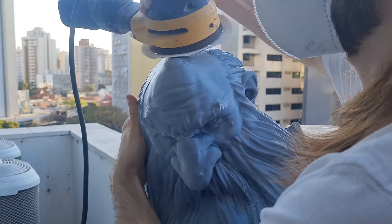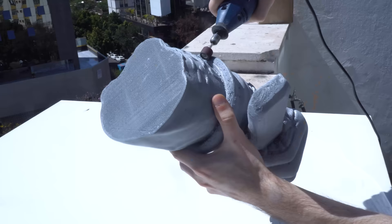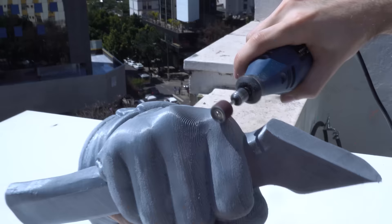But since PLA plastics melt at a low temperature, just the friction between the sandpaper and the plastic is enough to melt the material, so you must be very careful and sand slowly, shifting the sanded location often. First, we worked on the parts individually, because it's easier to handle, taking the opportunity to sand and leave the outer surface of the character more prepared.